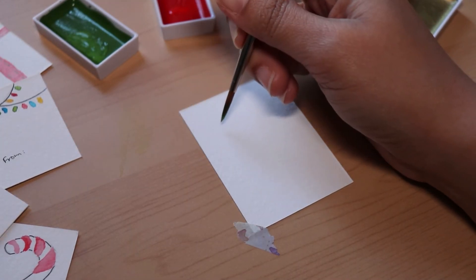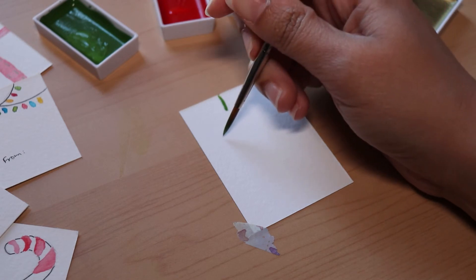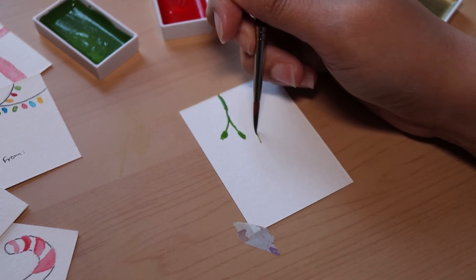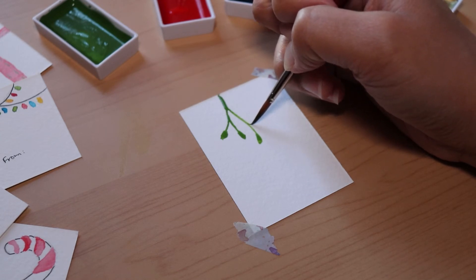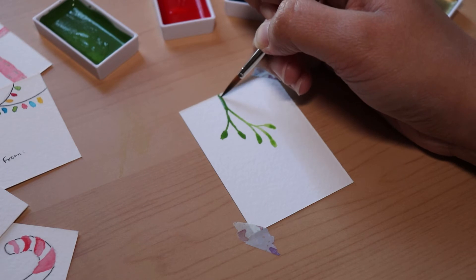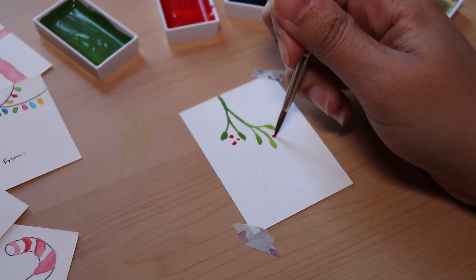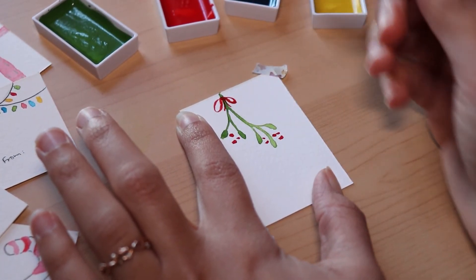For this next one, pick up some green paint and some water and just draw lines going downward, then add a little leaf shape connected to that line. Same thing — a little leaf, then connect it to the line. I tried to make sure these lines didn't go in completely the same direction as the previous lines. I added a little too much paint at the top so I brought it down. Then let the green paint dry and pick up some red paint and just add a few dots between some of the leaves. Finally just paint a simple little bow at the top and that's it — a little mistletoe tag!